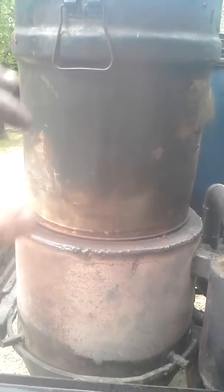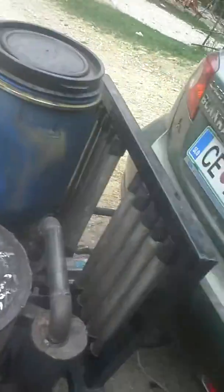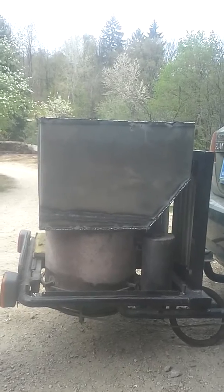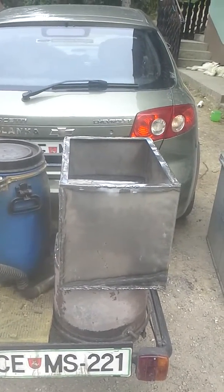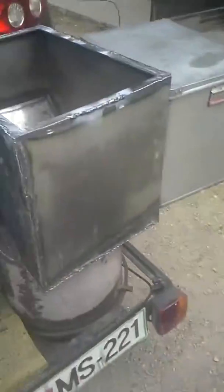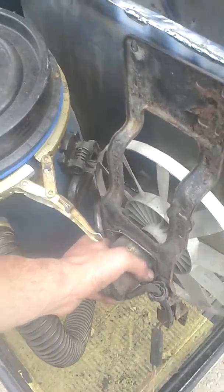This bucket hopper will be replaced and substituted with this new hopper. It's much, much bigger — I've calculated it at about 70 liters, so almost three times the size of this bucket. It will be mounted about here.